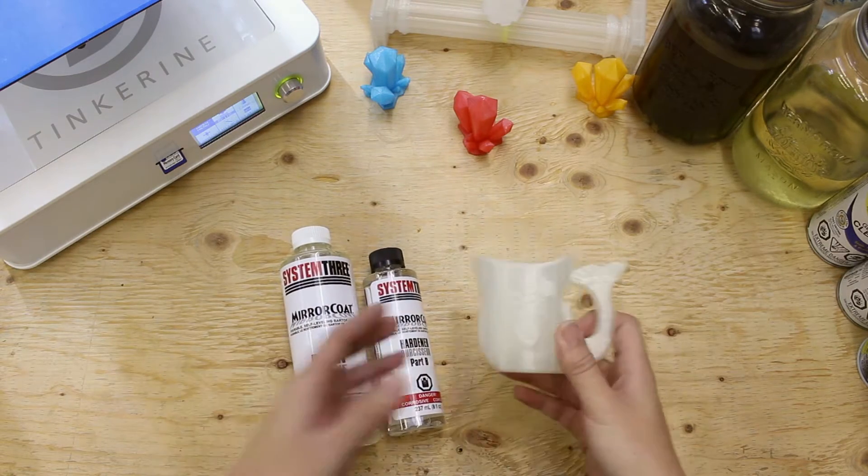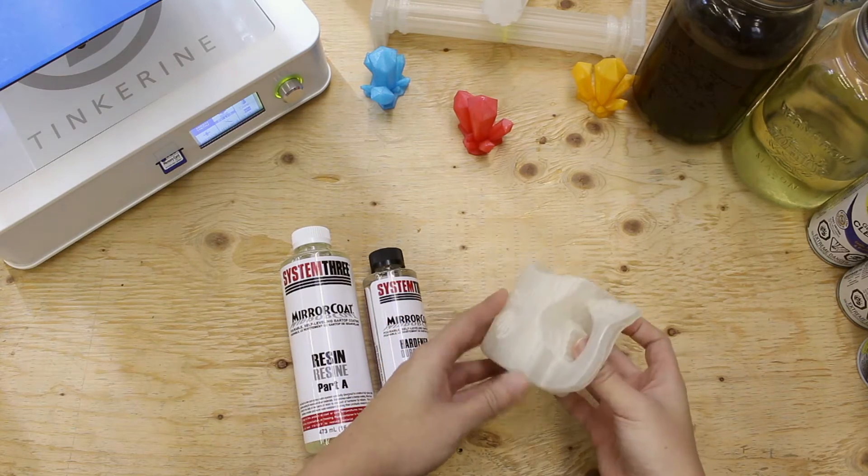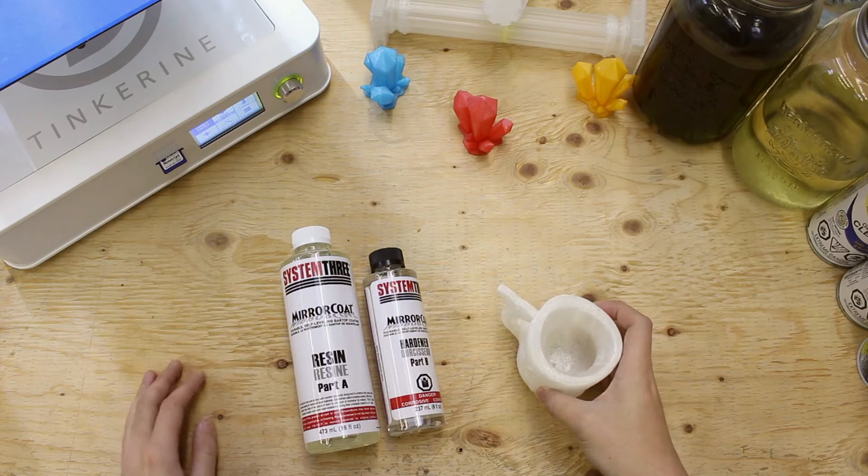We often get asked if PLA can hold liquids. The short answer is yes, but to do that effectively, you need to make sure your print is completely watertight.